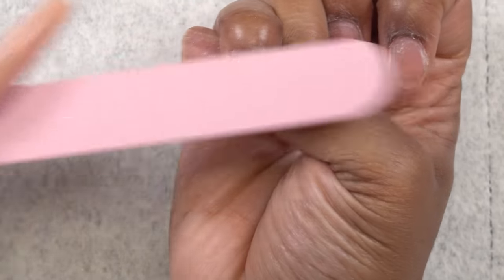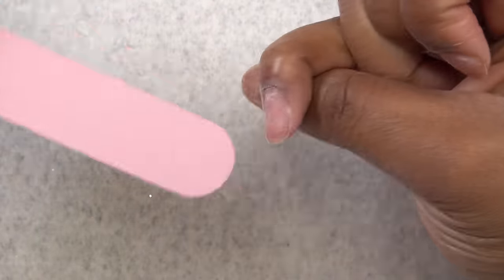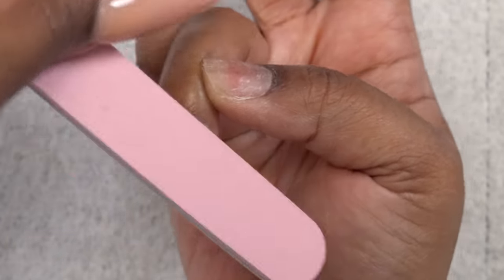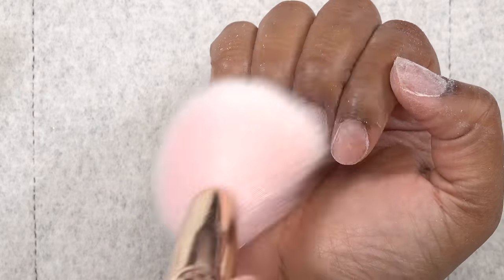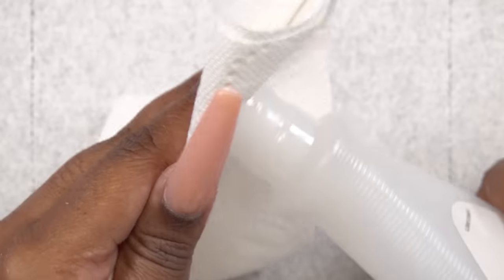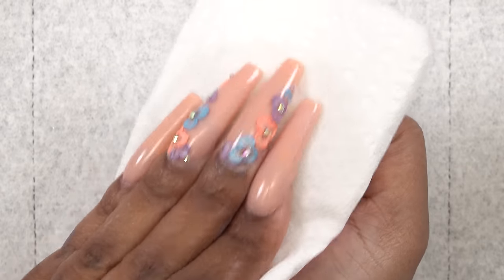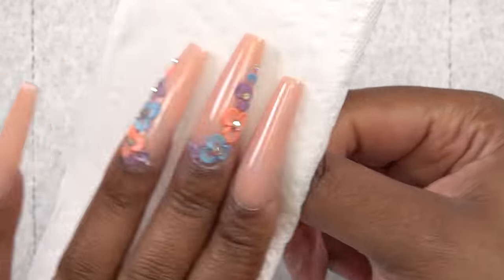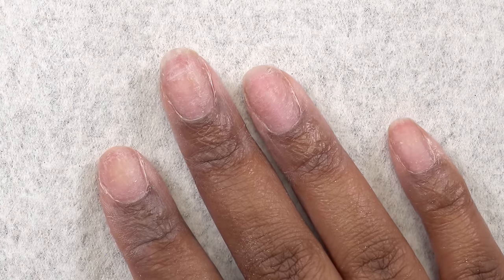Next I'm going to go in with the 180 side of the hand file and just lightly file the surface of my nails to get rid of the shine. After brushing off the dust, I'm going to take some 100% acetone and wipe my nails off to make sure I get off all the dust and oils. This works as a nail dehydrator, and your nails should be completely dry.